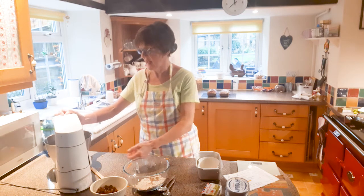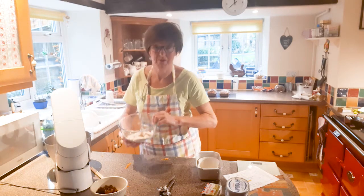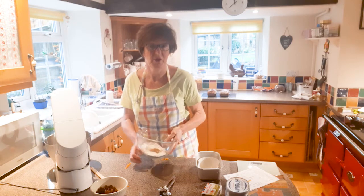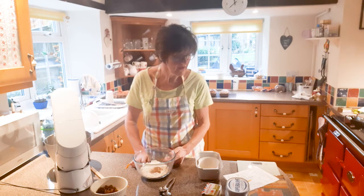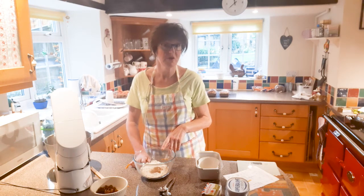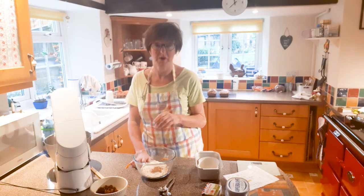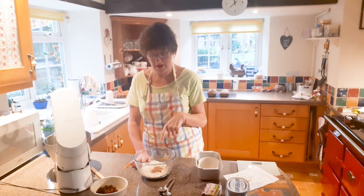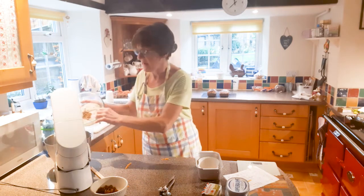I don't sieve my flour — I never do that now because I think it's fine enough unless you're doing a Swiss roll or something. That's 150 grams of ordinary flour. You can use wholemeal but it makes it a bit heavy. I've yet to try a gluten-free one. And a teaspoon of cinnamon, a teaspoon of bicarb, and a little pinch of salt. I'm going to tip that in.